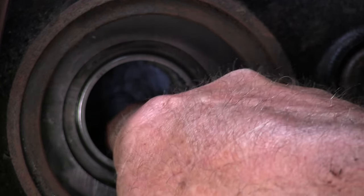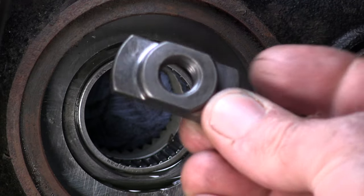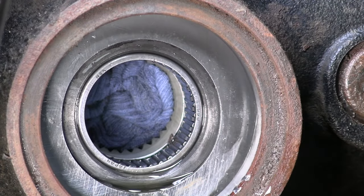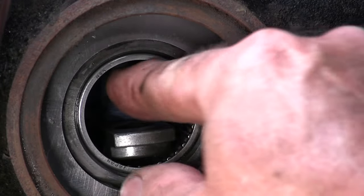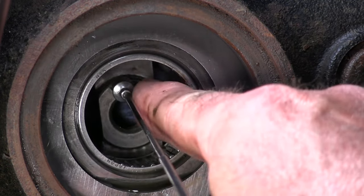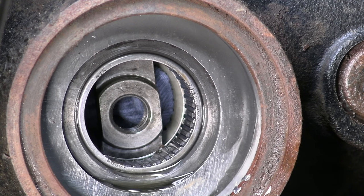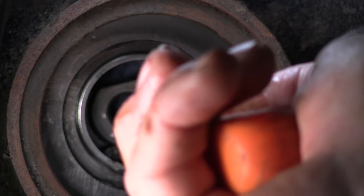I'll take some needle nose pliers to pull that rag out when we're done. I'm not exactly sure of the preferred orientation — whether it goes in like this or like this — I've seen it done both ways. We're going to put it in this way with the help of a magnet on a stick and put one end down behind. This is a really tight fit in there — I may have to tap it a little to get it in. Nope, there it goes, it's in. Now I want to rotate it and orient it so it's horizontal in there.